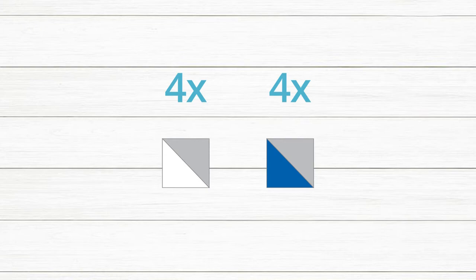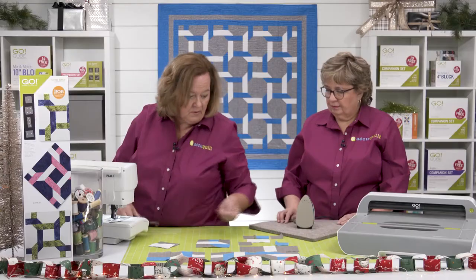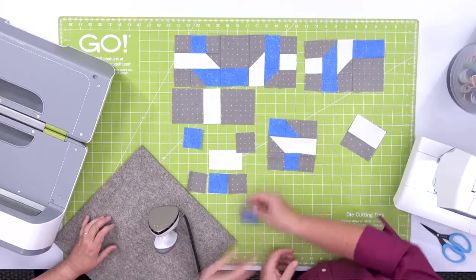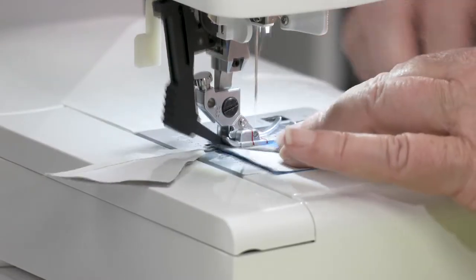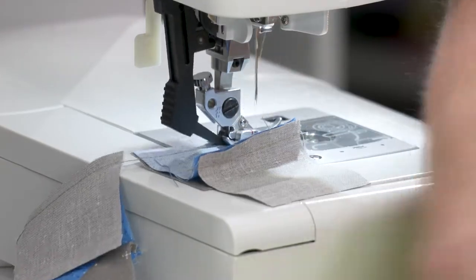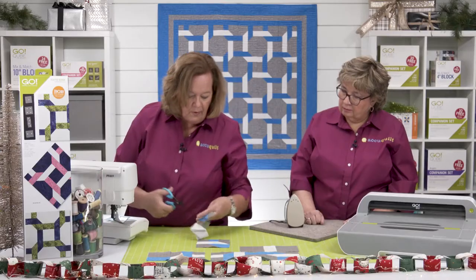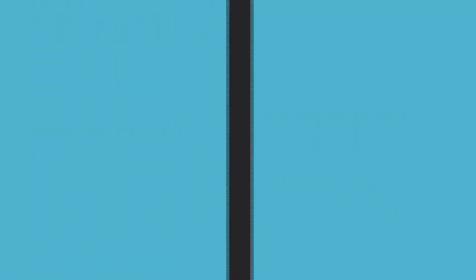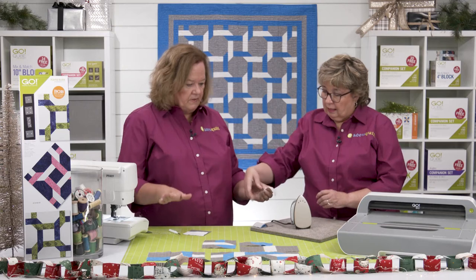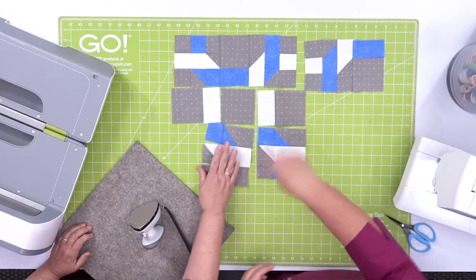I'm going to start by sewing my half square triangles together — you know how much I love a good chain piecing block. Now I'm going to start sewing my rows together. With the half square triangles we press seams open, but with the rows, if we press towards the gray, the seams will nest. That's what we're going to do because I love a good nesting seam. Here's the top row — this one we'll press out; this one we'll press in because it's the inside row.